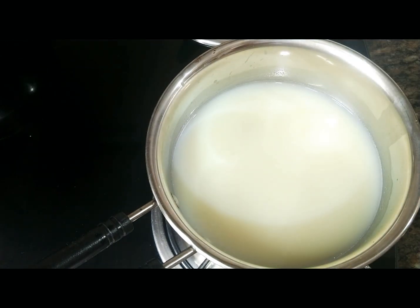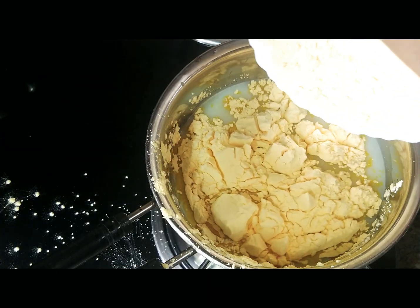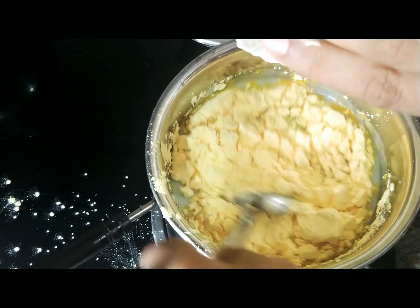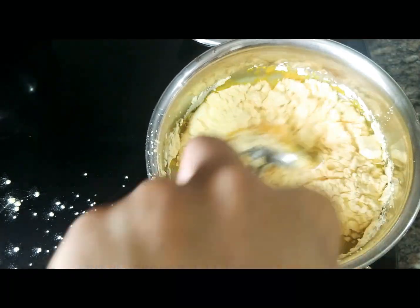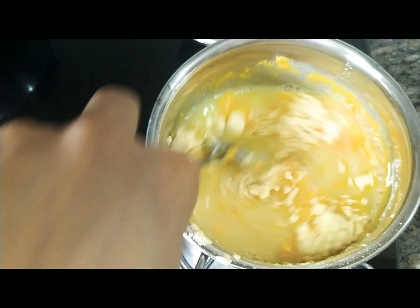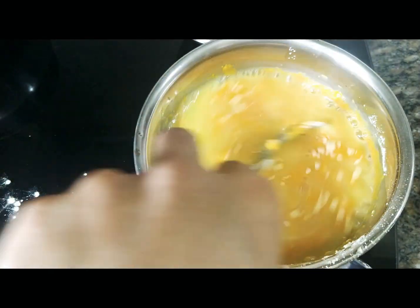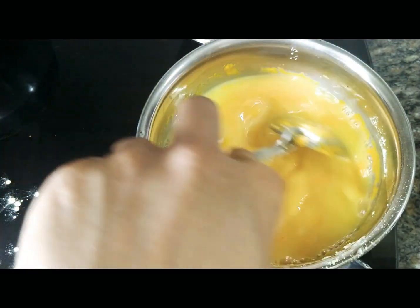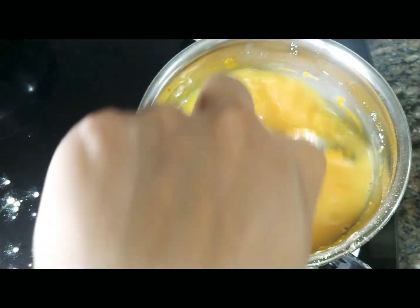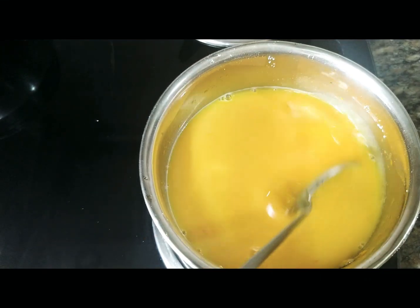Now let's go ahead and add half a cup of custard powder. Oops — and now this is called an oops moment while cooking! Let's mix it really well and make sure that it is a lump-free mixture. Make sure that the flame is at the lowest throughout the cooking time. If you don't have custard powder, you can replace it with corn flour or corn starch. The custard mixture is all ready.